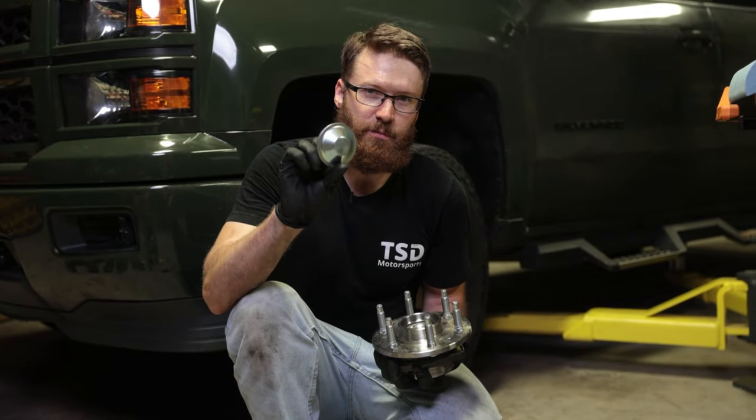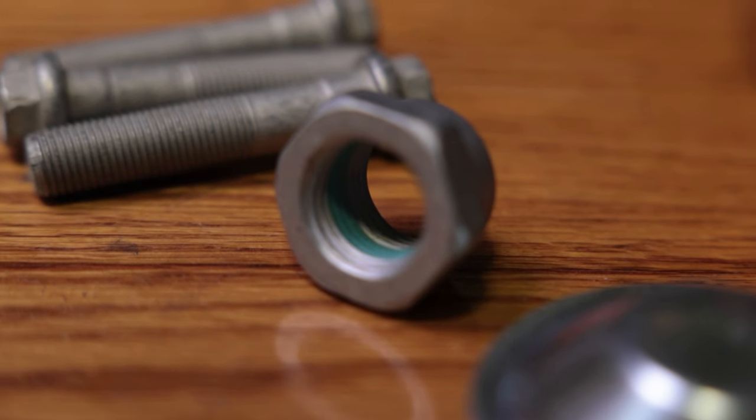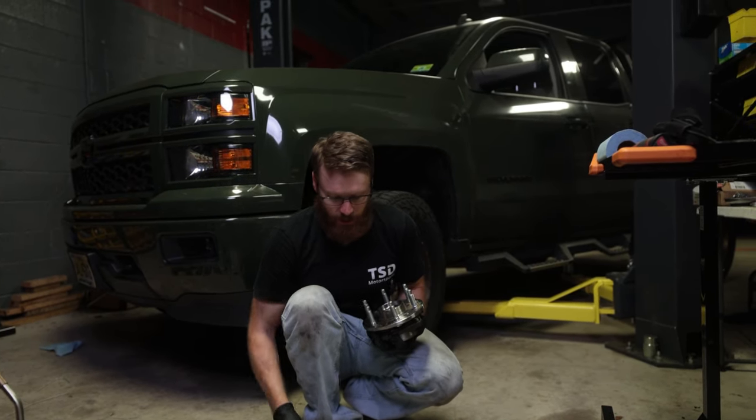We also got new end caps — my truck actually doesn't have end caps from the factory. I got new bolts; the bolts are reusable but I decided to replace them anyway. And a new axle nut. The axle nut does require replacement, so make sure you at least have one of these on hand.